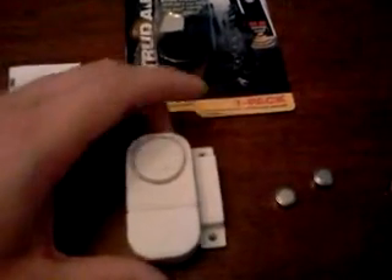I just figure with the economy getting bad and more and more break-ins — if somebody breaks in while I'm sleeping, I want to know about it. And I don't want to have to pay $20, $30, $40 a month for some kind of security system. So for a buck, this is what I need.